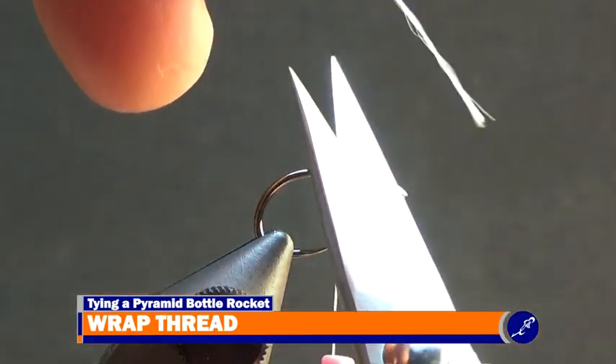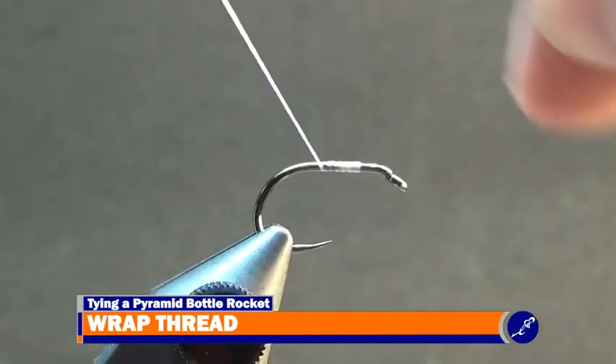Once the thread is secured to the shank, remove the tag from the fly and continue wrapping the thread down the shank to the bend of the hook.